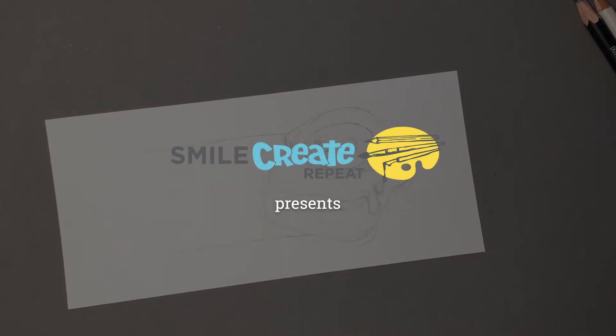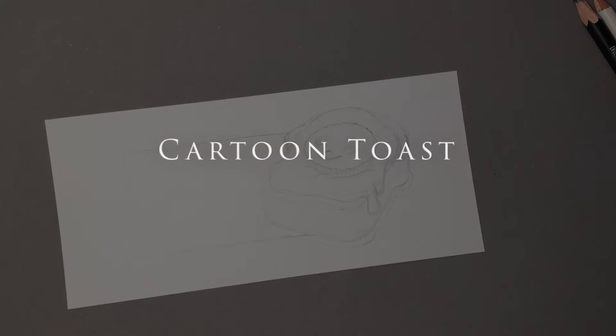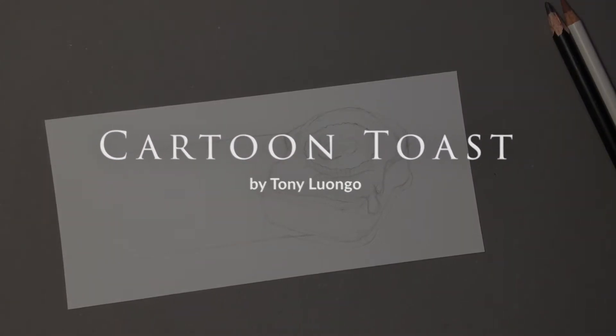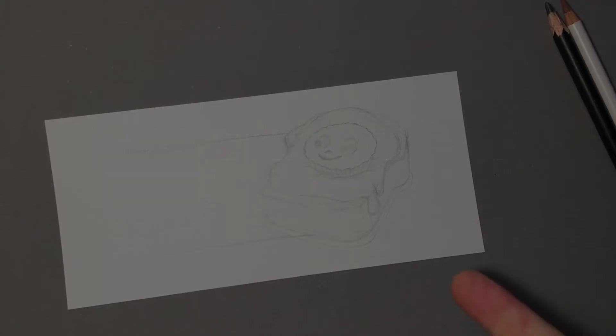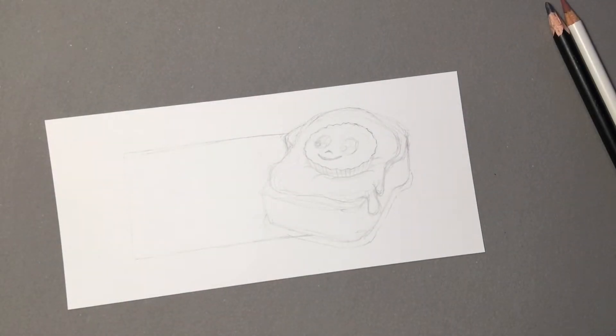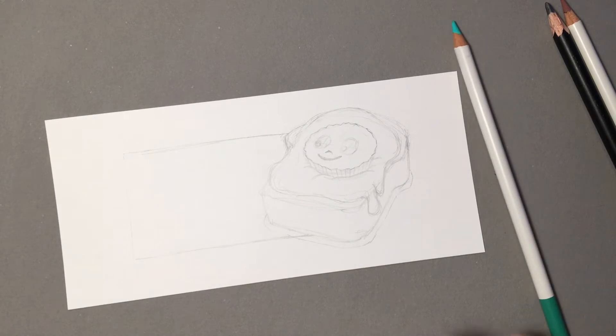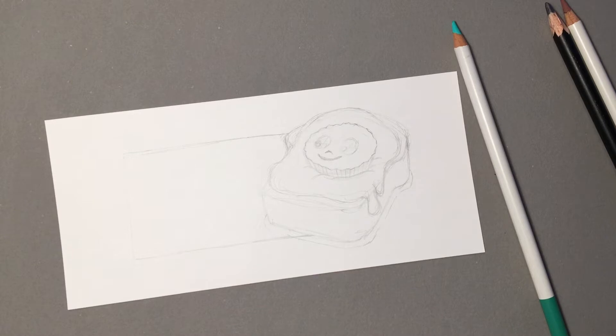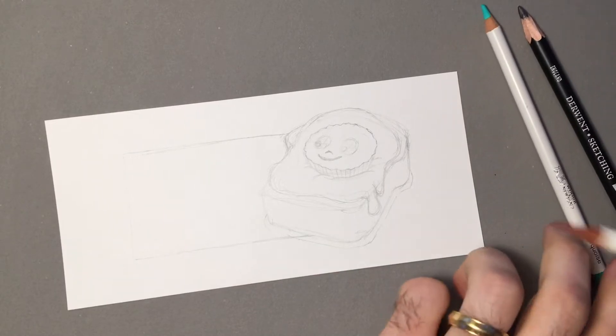Hello, we have another fun watercolor pencil tools and crayons demonstration. I'm going to show work through for you, or with you, and show you some tricks. I have a pencil drawing I already did on this watercolor paper and I'm going to be using a pen also and a white pen just to add a little bit more to this drawing.